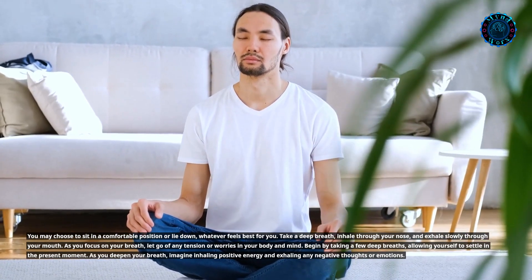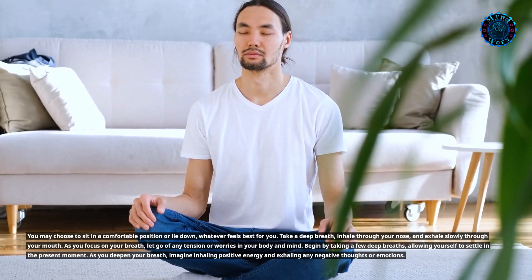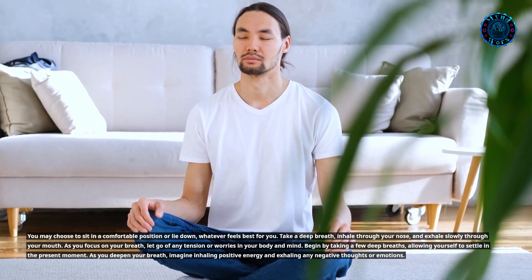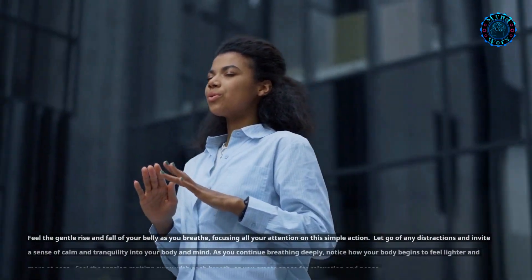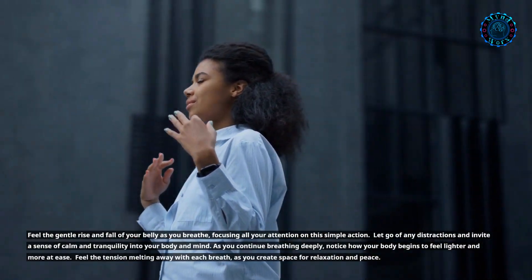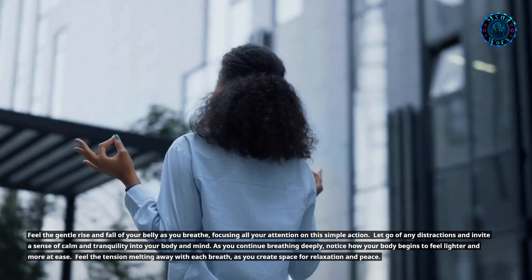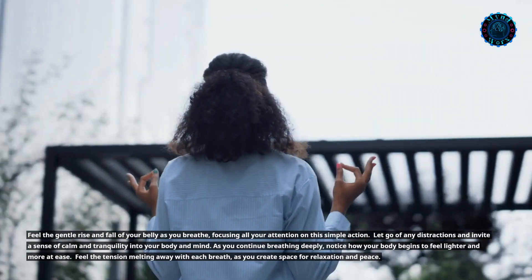Begin by taking a few deep breaths, allowing yourself to settle in the present moment. As you deepen your breath, imagine inhaling positive energy and exhaling any negative thoughts or emotions. Feel the gentle rise and fall of your belly as you breathe, focusing all your attention on this simple action. Let go of any distractions and invite a sense of calm and tranquility into your body and mind.